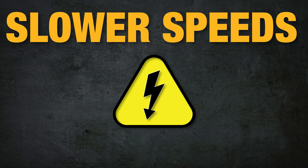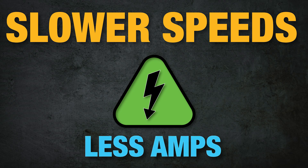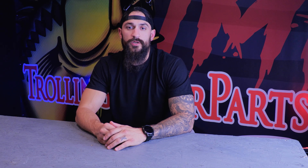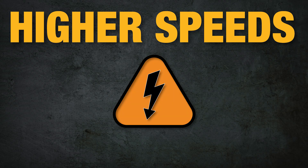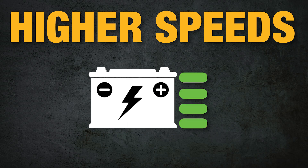The slower the speed your motor is running, the less amps it is drawing and the cooler it will run, which means less battery consumption and longer run time. Not only will this conserve more battery life but it's a lot easier on your motor in the long run. Running your motor consistently on high speed draws a lot more amps, which creates a lot more heat, costing you more in maintenance and repairs over time. By dialing your motor speed back with the higher pound thrust motor, you can consistently run at that slower speed but still move your boat along at the same pace.